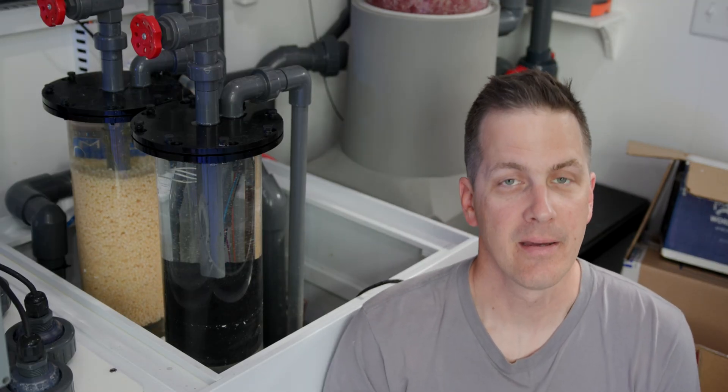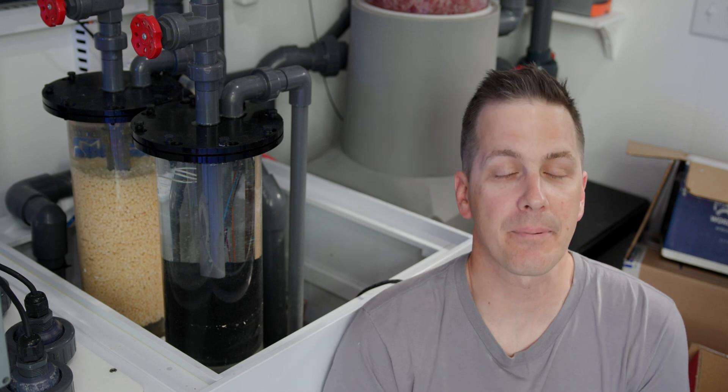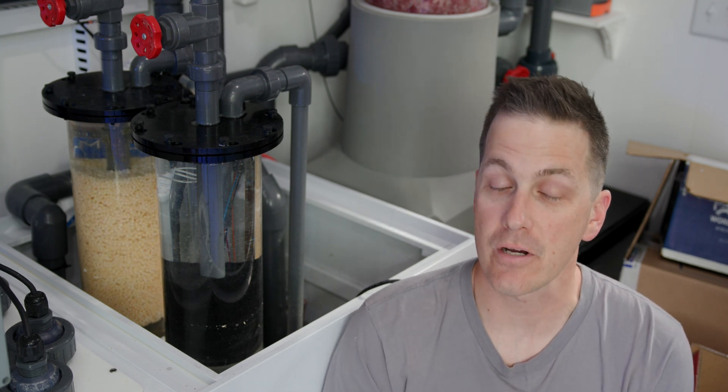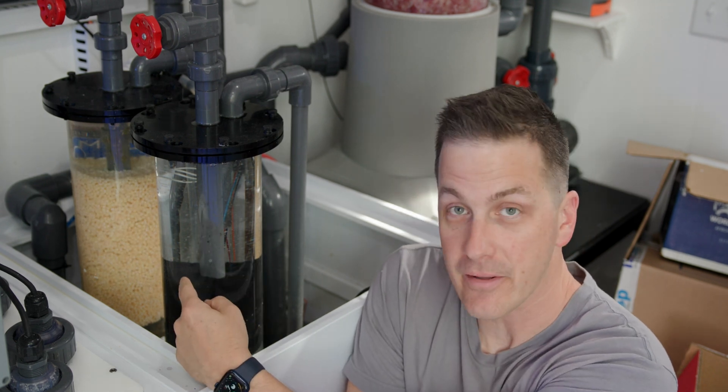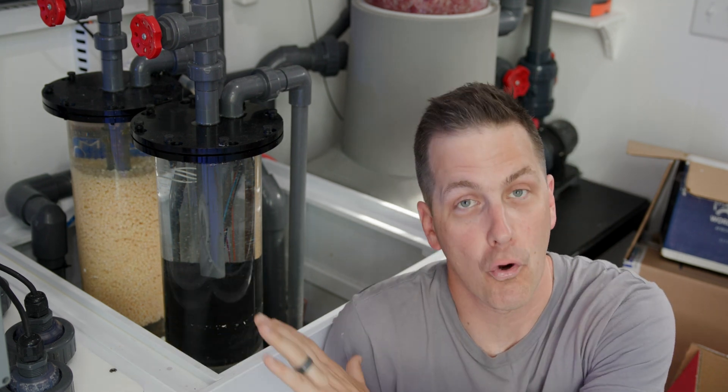I've used both methods of adding a carbon source to my tank with success. My 90 gallon reef started on the Polyp Labs Reef Refresh system, which is a liquid carbon dose. I then switched it over to bio pellets, and it was on bio pellets until I moved and broke the system down. My 1,000 gallon reef has been on bio pellets for over six months now and it's doing great.